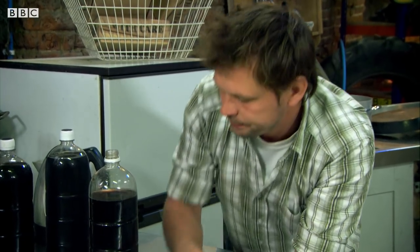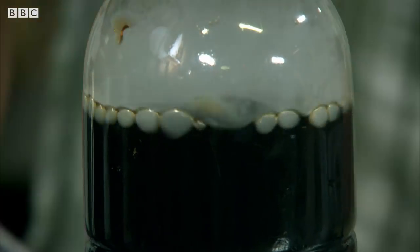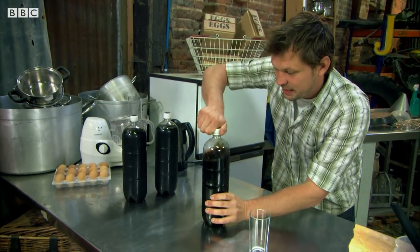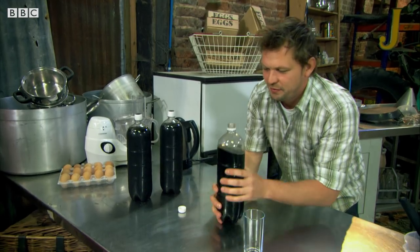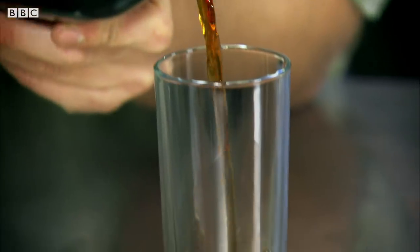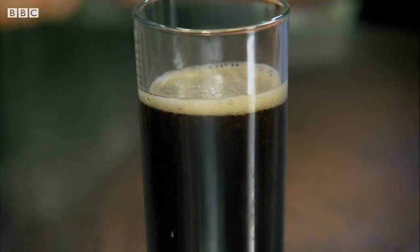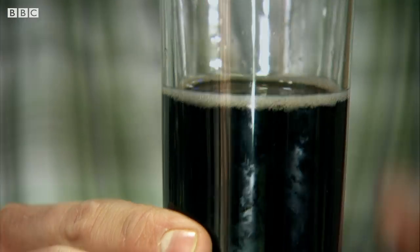I've got another idea though — I wonder what would happen if I put frozen carbon dioxide straight into the cola. Let's see what this cola's going to be like. Nice hiss. Full of anticipation. A few bubbles there. Now, has my cola got any more fizz? There is a bit of fizz in there, you can see it.